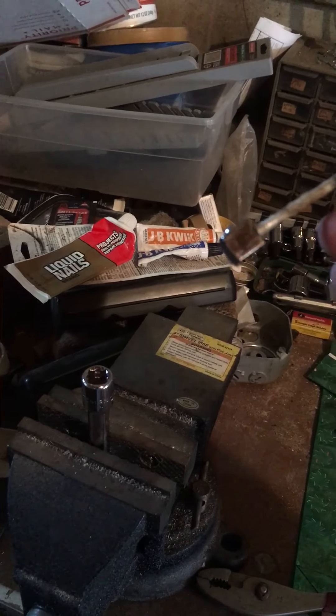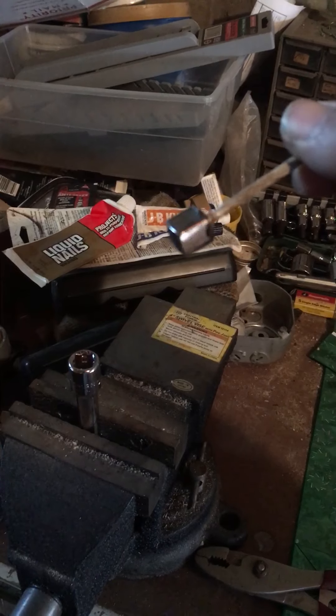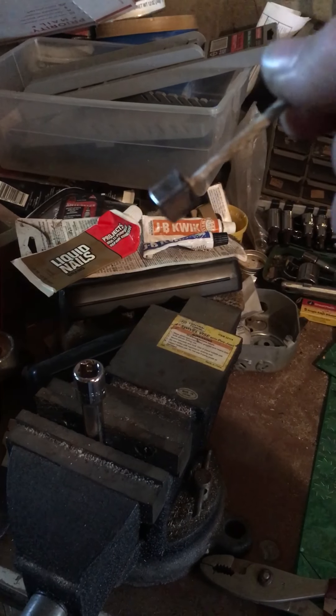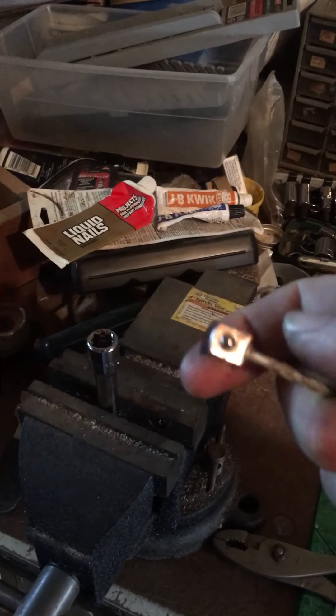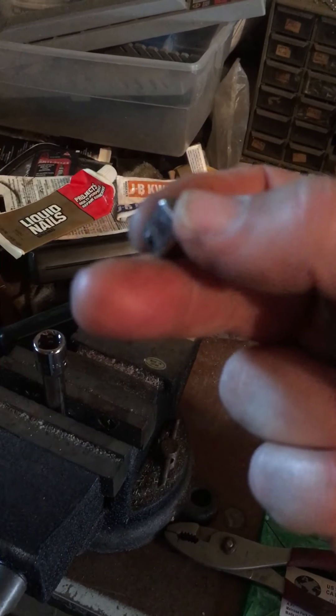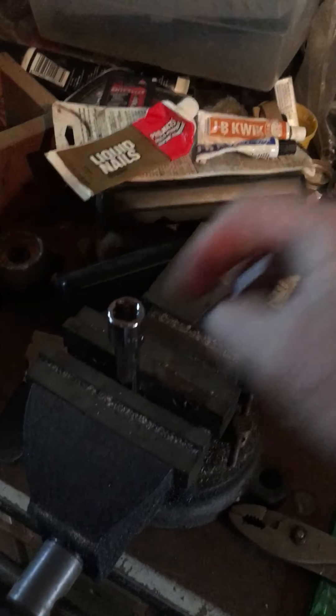Yeah, the JB Weld pulled it right off. I already went to Lowe's and exchanged the adapter for a new one. The JB Weld held up — and actually I just torqued it and got it free, but it was enough to get it out of there, which is all I needed it to do.